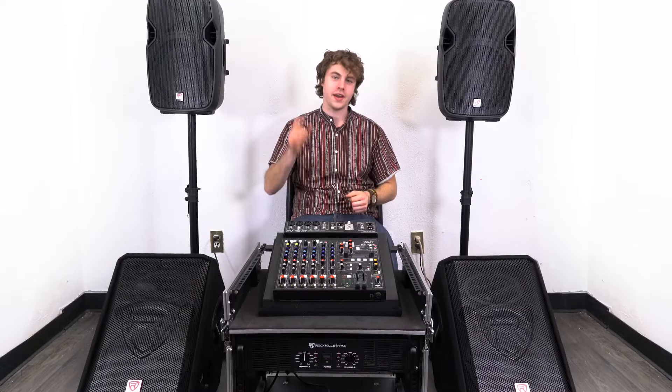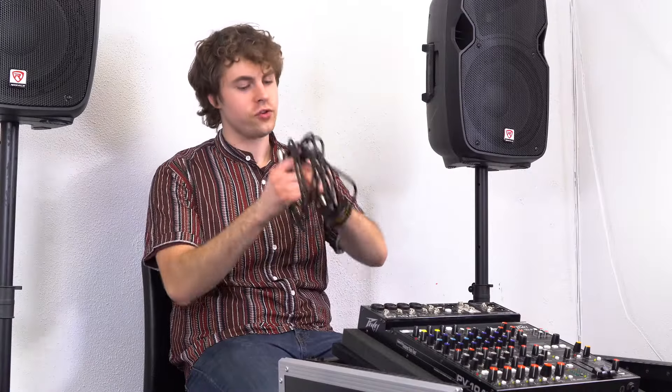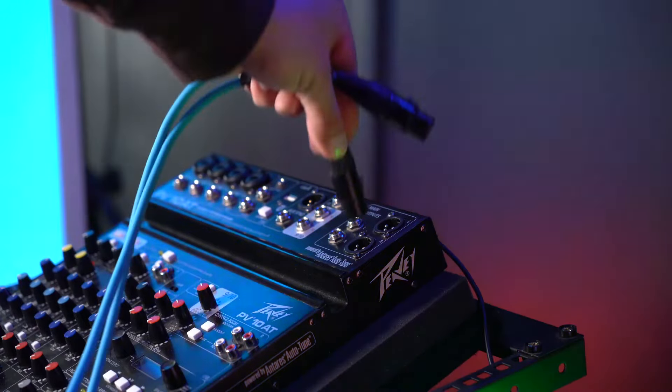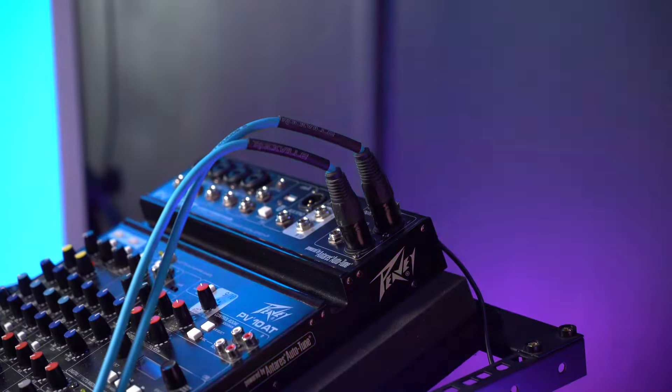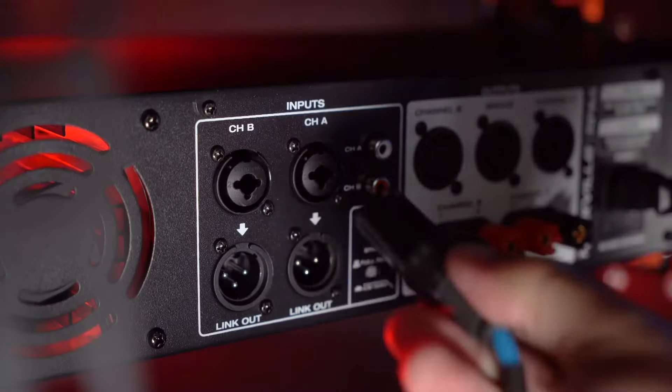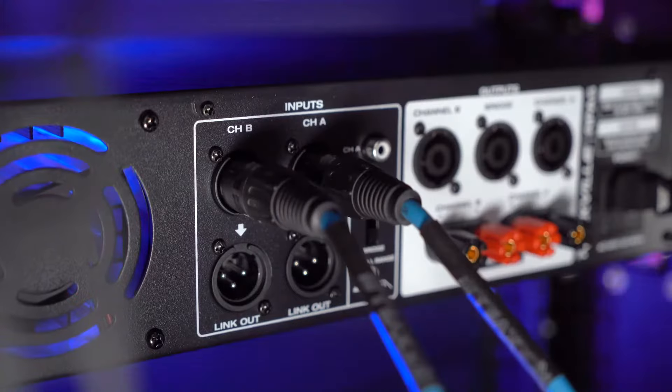Here I have a very similar setup, except with a passive mixer and an amp to power my speakers. First, I'm going to connect my mixer to the amplifier with two XLR cables — I'll take the female ends of both cables and plug them into the main left and right outputs on my mixer, then take the other ends and plug them into the XLR inputs on my amp.